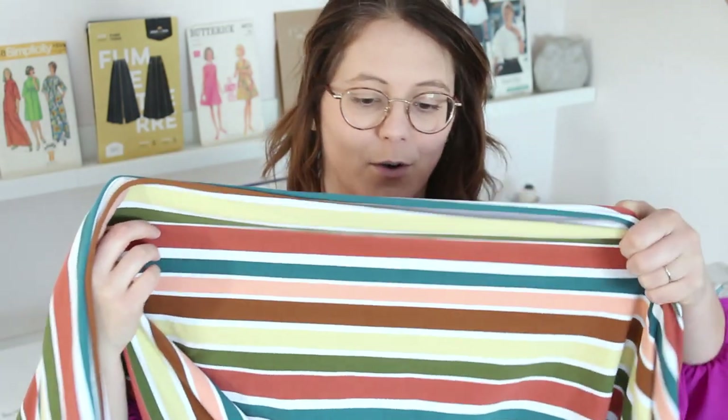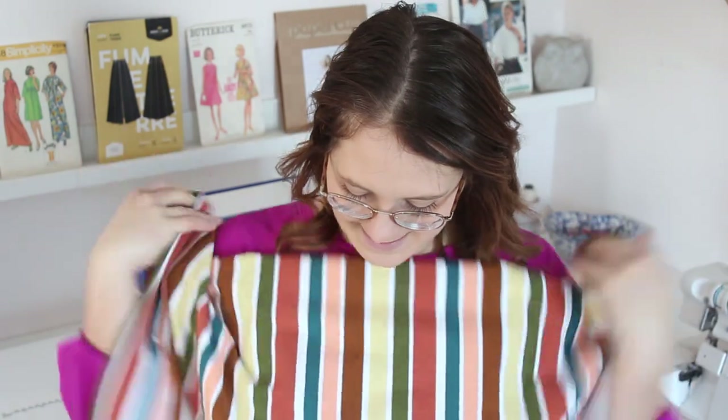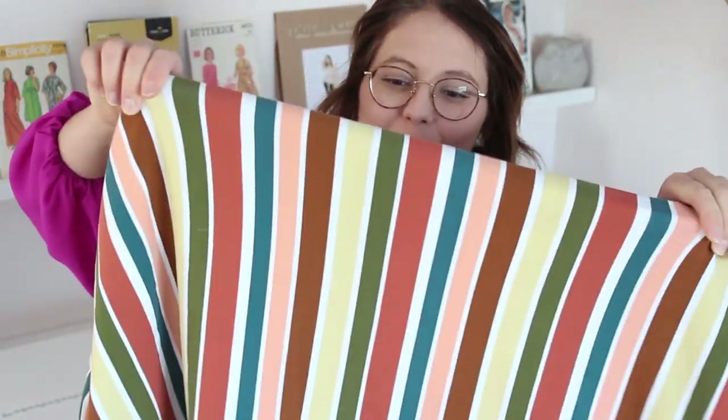The final knit pattern I have to mention is the Itch to Stitch Lego Tank. This one goes up to a 46 and a quarter inch bust and it's more of a relaxed fit. I really like the scoop neck on it — it's got bands and would be a really quick sew. It comes in A4, letter, and A0 format, so perfect for projecting. I would use this striped fabric, though I realized the stripes actually go vertically — that's the direction the knit is knitted — so I could use it either way.